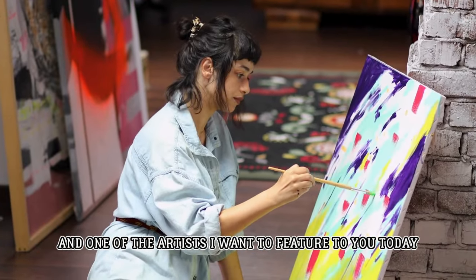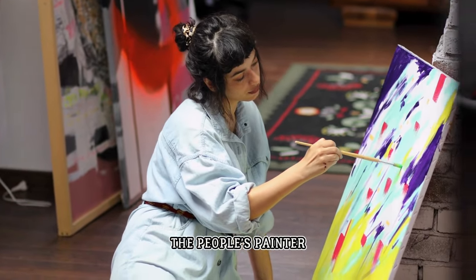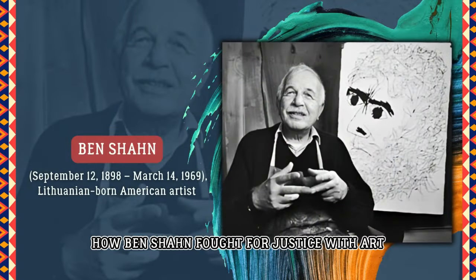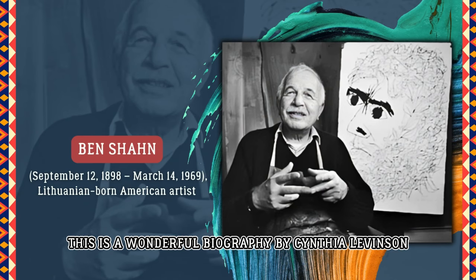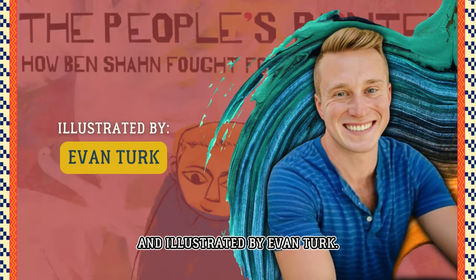One of the artists I want to feature today in our book review is 'The People's Painter: How Ben Shahn Fought for Justice with Art.' This is a wonderful biography by Cynthia Levinson and illustrated by Evan Turk.